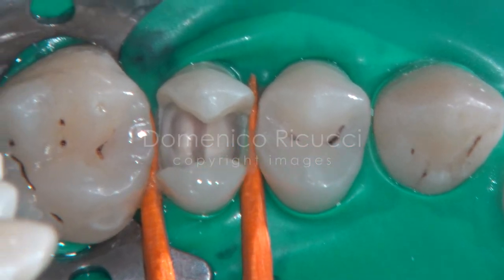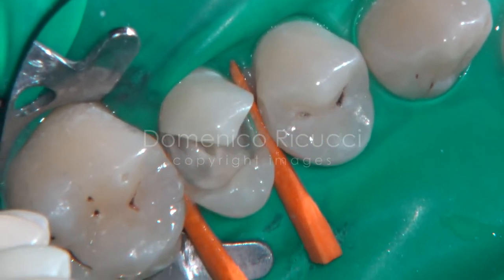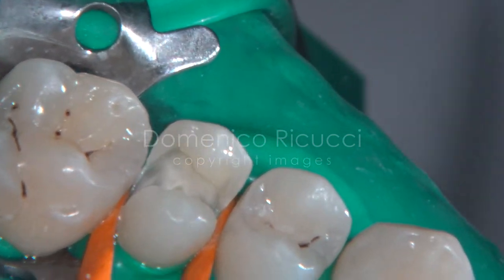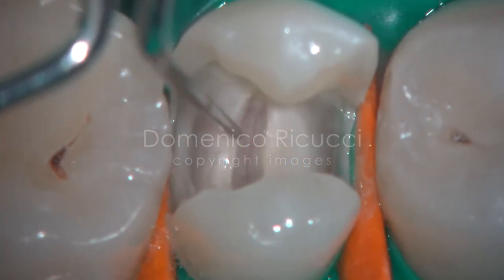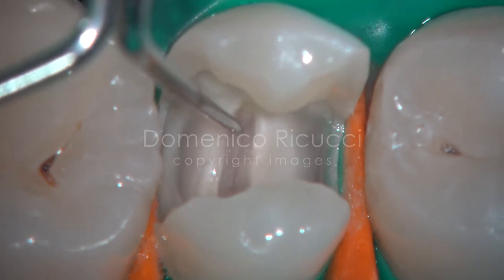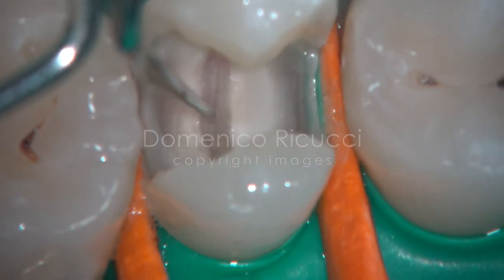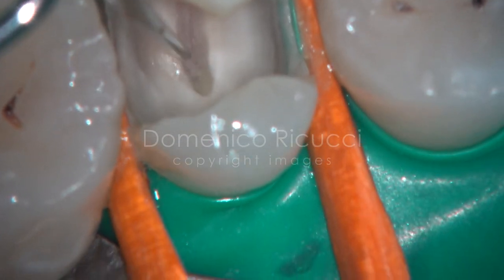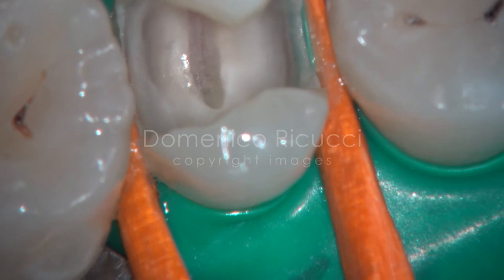Excavation is now completed. Only clinically sound dentin is left over the cavity floor. Note that, adjacent to the pulp chamber, excavation is terminated on the tertiary dentin, which can be recognized by its different color. This tissue, more sclerotic and less tubular, was produced in response to the carious attack over time.